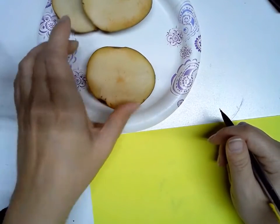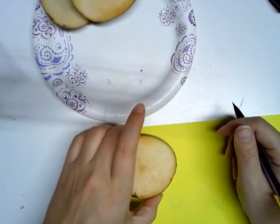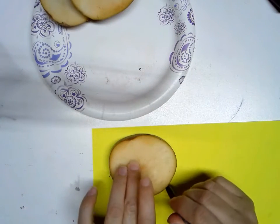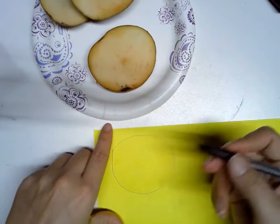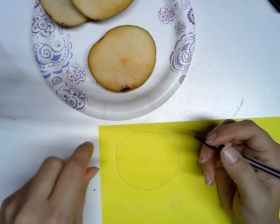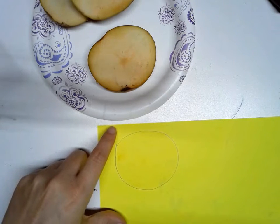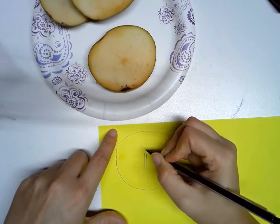To begin, I take my potato and I am going to take that slice and just trace it on some scrap paper. This is just a piece of scrap I had laying around. I'm going to trace it so I know the size I have for my design. Then on this spot that I traced, I can draw my design, the symbols I'm going to use. So for my symbol, I think I'm going to create the symbol for forgiveness. I'm going to draw it on here just how I want it.